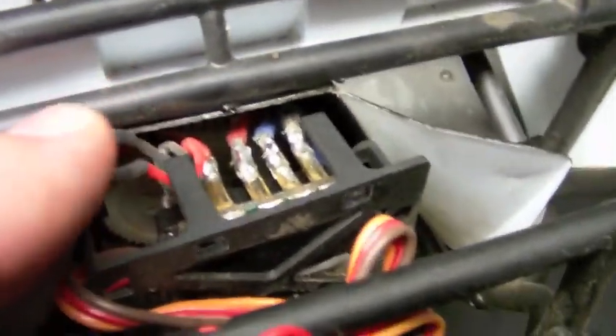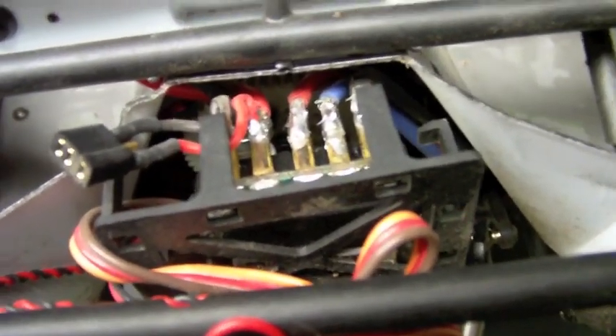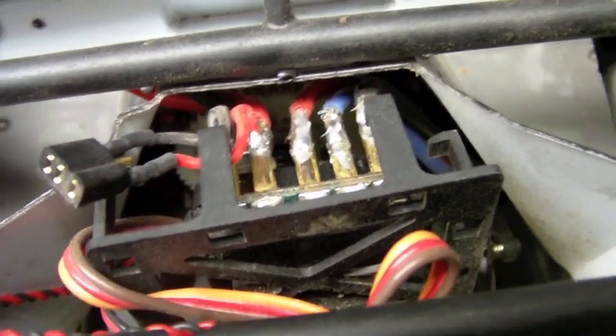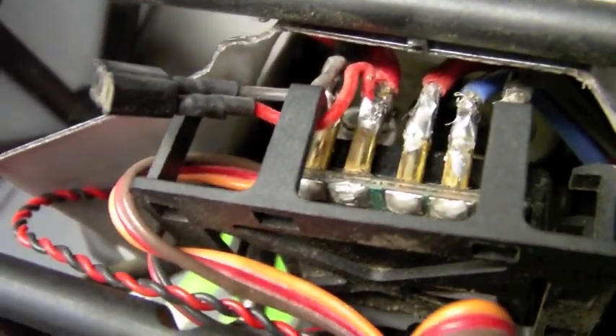I've pre-soldered one of the mini Dean's connections to the battery terminal on the ESC, which I do on most of my crawler ESCs. It makes things much easier — if you have some signal loss and a servo is trying to eat itself, this makes it easy to just yank that to turn things off, since most people don't run an on-off switch. I solder straight to where the batteries plug into the terminal on the ESC, and then I'll hook up the other side to the Castle BEC.